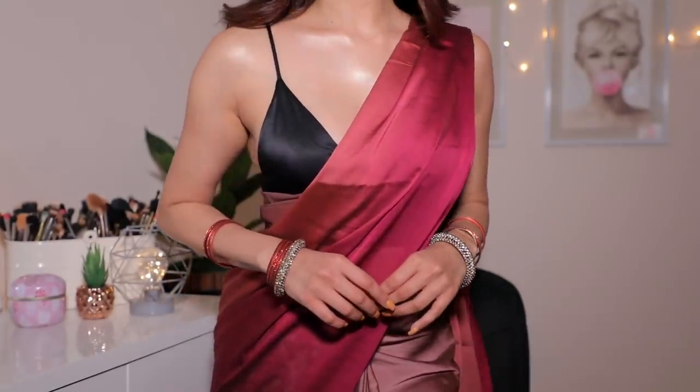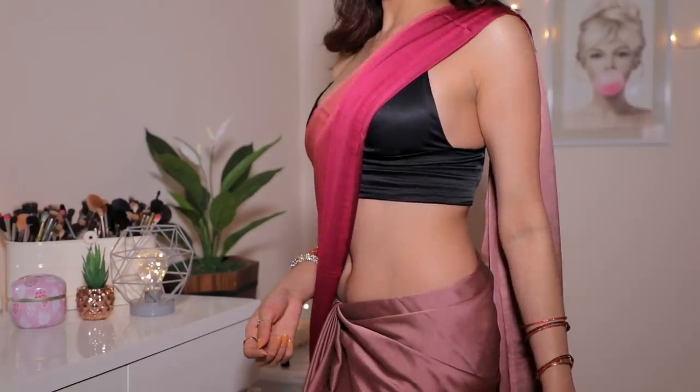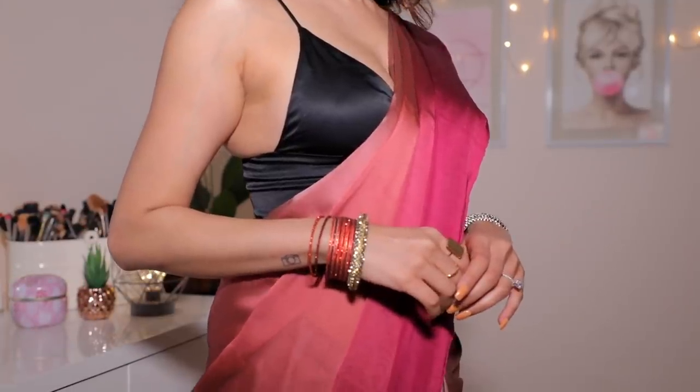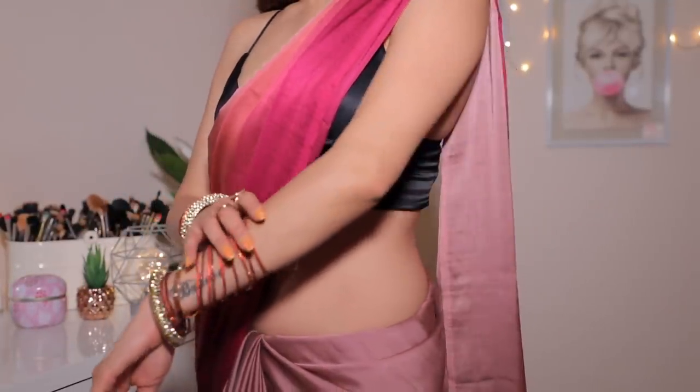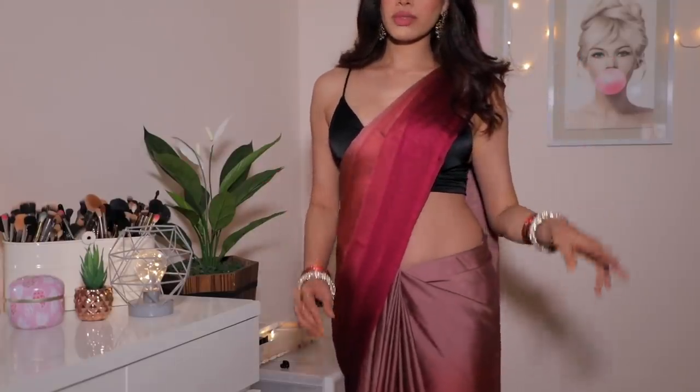The saree I'm wearing was gifted to me — I'll have a link down below. The blouse is a Zara crop top, yes it is! Look at me going all dramatic for you — this is all for you. Thank you so much for watching, I love you. I hope you enjoyed my first desi look — more to come. Thank you for all your love, I'll see you in my next video!